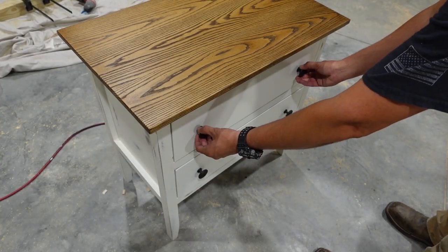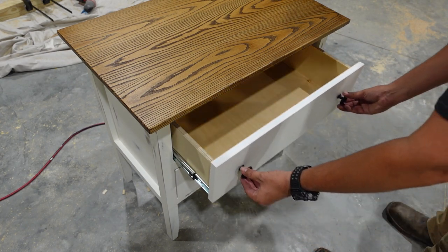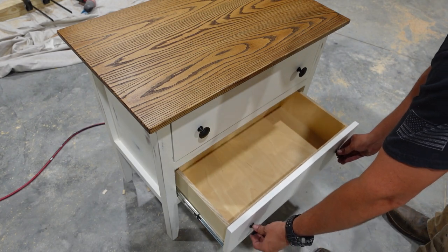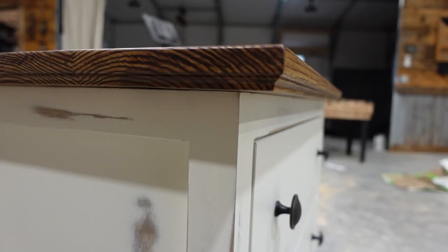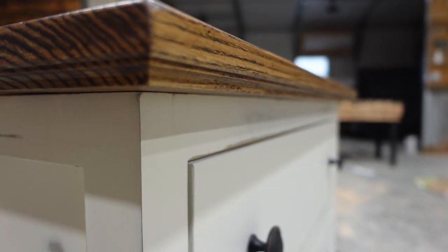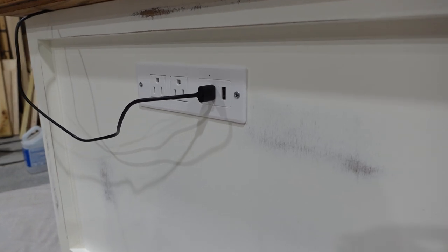I think everything here turned out great, guys. Our drawers function flawlessly. I think that distressed look of the bottom looks great. I really like the edge that we put on the top of the nightstand, and the added features of the power outlet and the wireless charging are really cool.